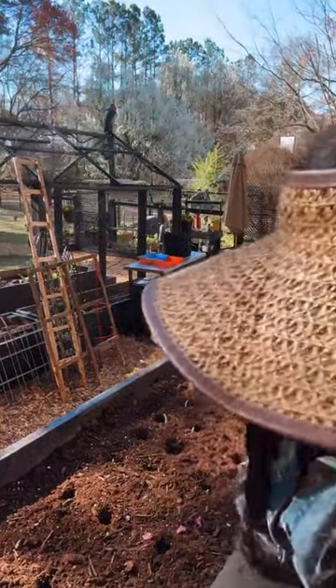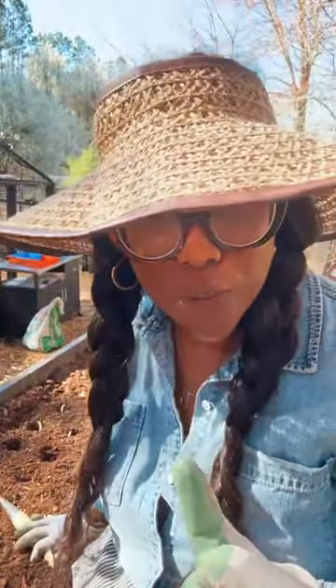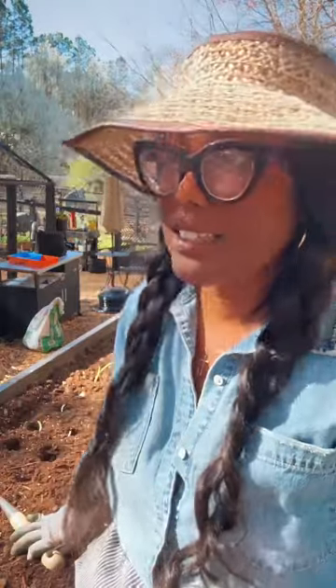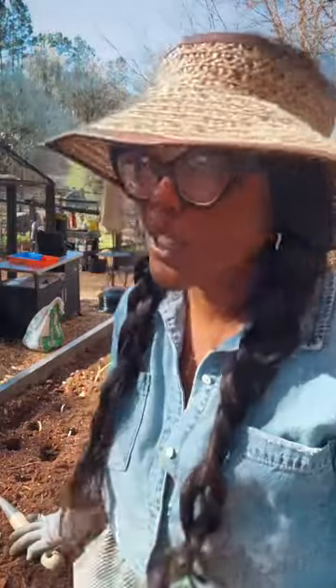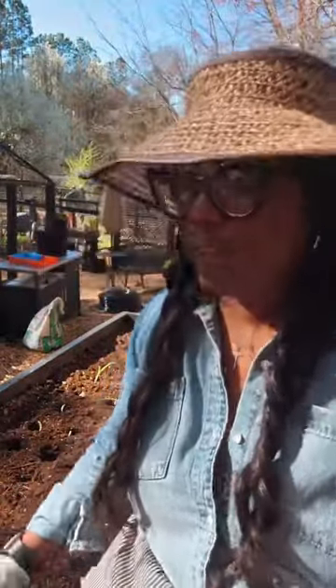Definitely check your zone to make sure it's conducive for what you're growing. Just because I grow it in my zone doesn't mean you can grow it in your zone. Go to usda.gov, put in your city and state — sometimes it asks for your zip code — and it'll tell you what your zone is. The zones have changed; I was 7A before and now I'm 8A. So because I'm in zone 8, I have to grow what's conducive for my zone, and you should do the same.